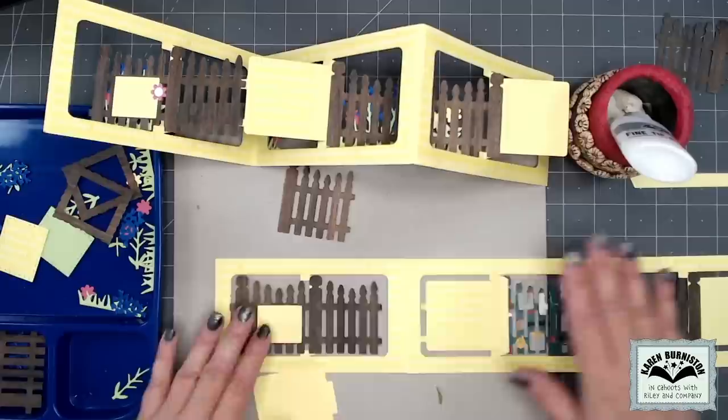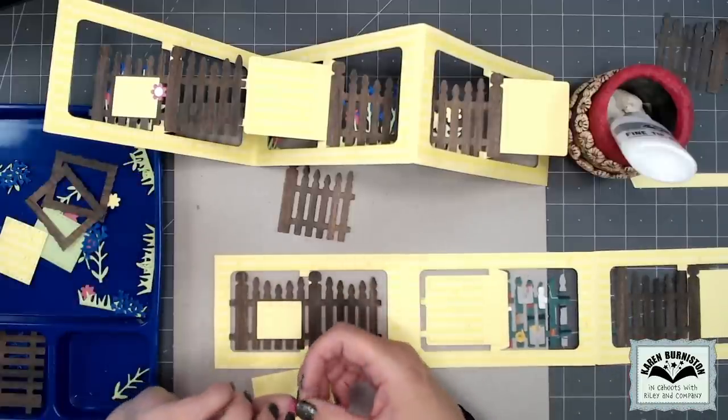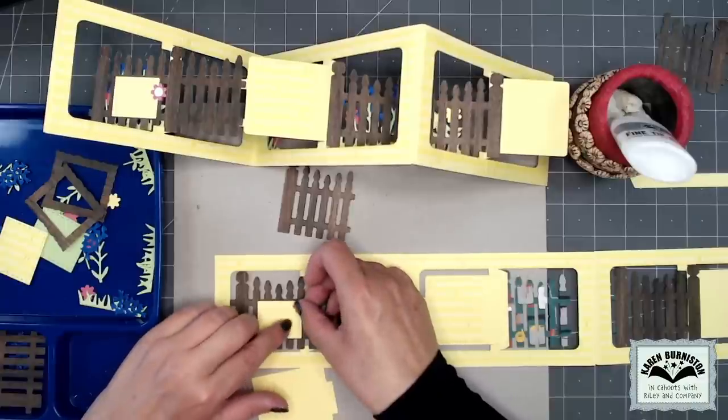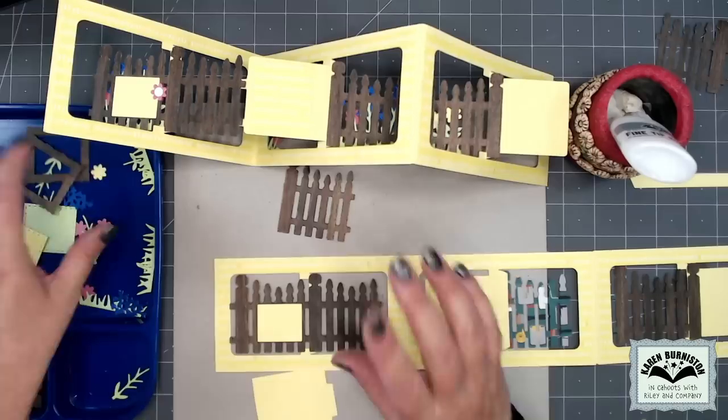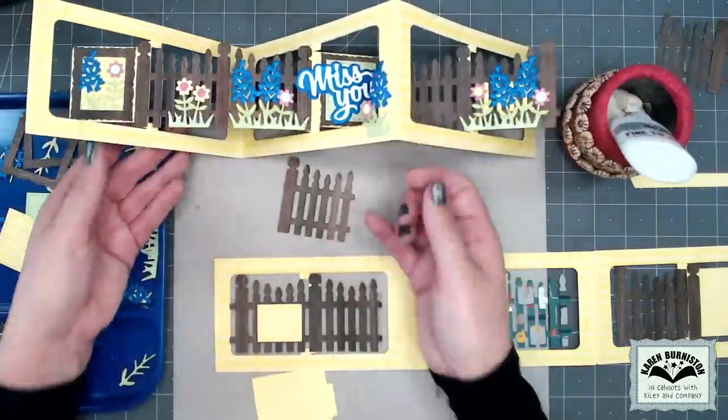Let's put on a little flower while we're in the business here. It looks like I used a pink flower, but actually let me save that flower so it matches up with the one on the other side — we'll put it on last. Let's turn this thing over and start the front decorations.